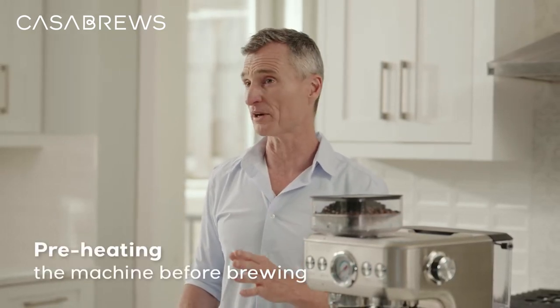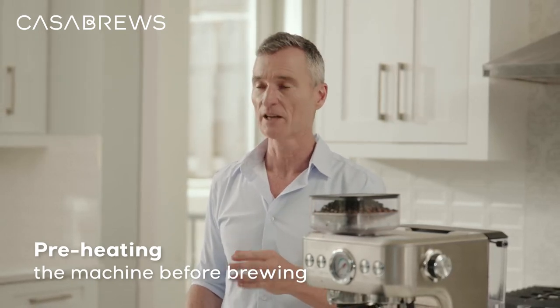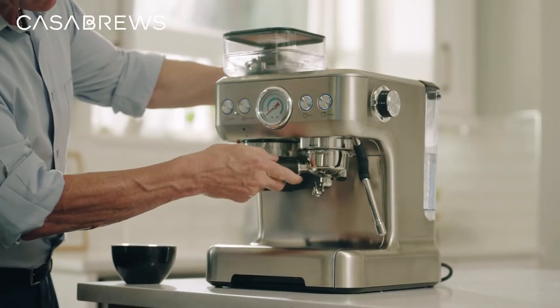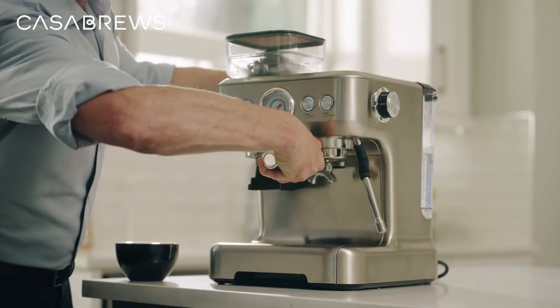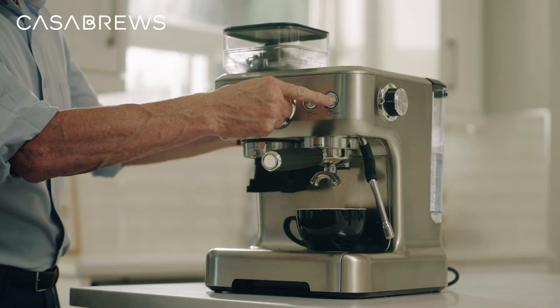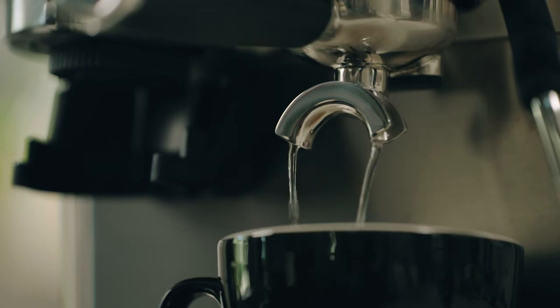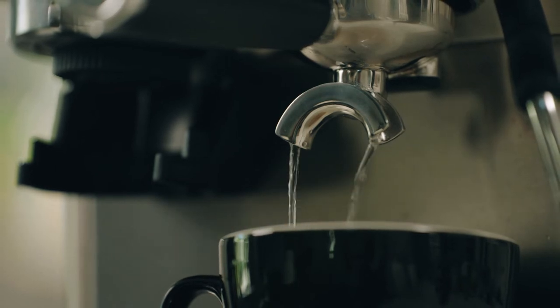If you want your espresso even hotter, you can try this tip out by preheating the machine before brewing. Install the portafilter to the brew head without the coffee grounds, with the coffee cup that will hold the hot water under the portafilter. Press the single cup or double cup option and use the machine to boil the water once.